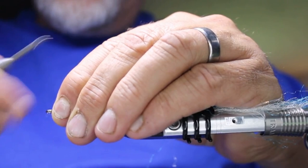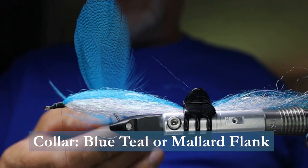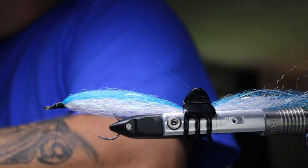Now I'm going to take some teal flank or mallard flank — either one works. This is a large feather that's going to be quite long, which I want in this case. I'm just peeling off the fluff from the bottom of the feather, then I'll expose the tip.